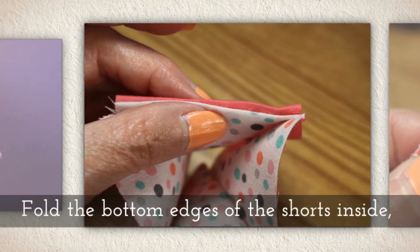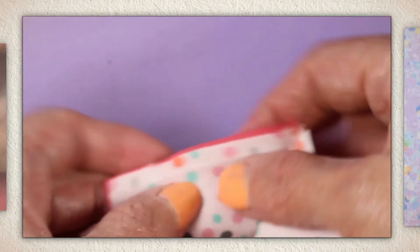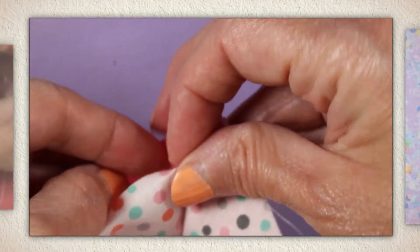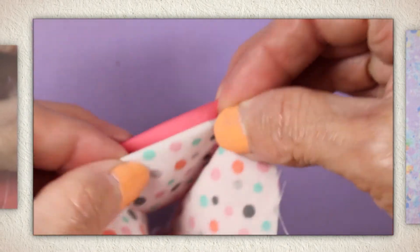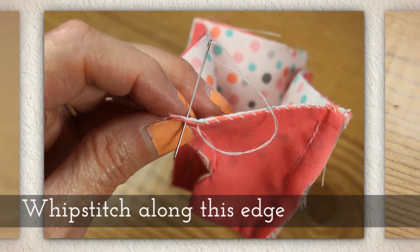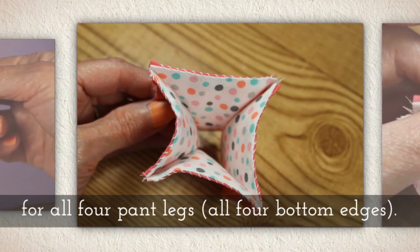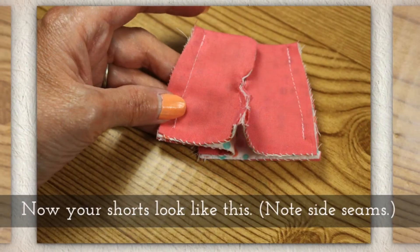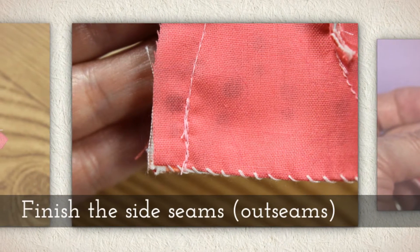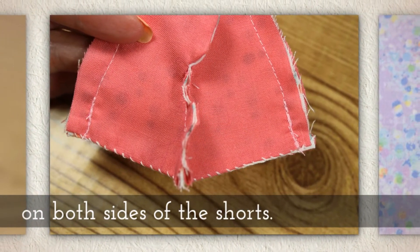Fold the bottom edges of the shorts inside — this is where we would normally hem, but we're going to fold it inside of itself, in between the outer fabric and the lining. See how I'm folding that to make a little pinch? Whip stitch along this edge for all four pant leg bottoms. If you need help with the whip stitch, I have a tutorial with the link in the description below. Now finish the side seams on both sides of the shorts.